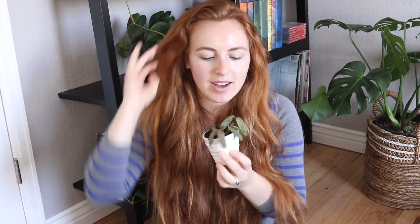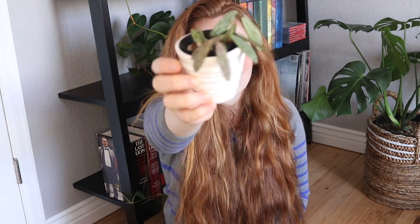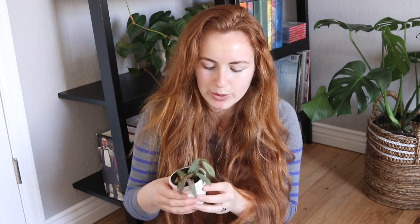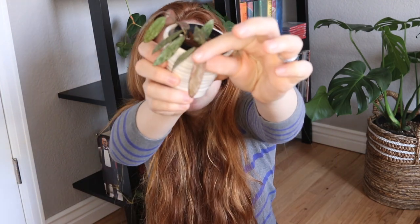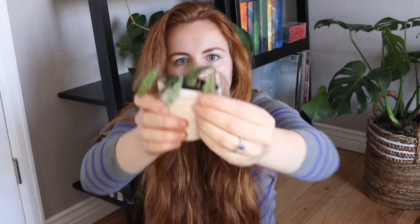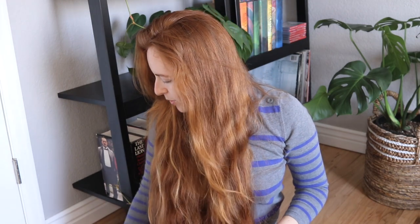Next, the last three Hoyas. This right here is Hoya Sigillatus. The splashing on this is beautiful — I got two new leaves from it. The leaves come in with this pinkish, purplish hue and then fade to a green color. So right now they're that dark purple and then they eventually fade to this forest green color. I really, really like that one — I would love to get a trailing one.